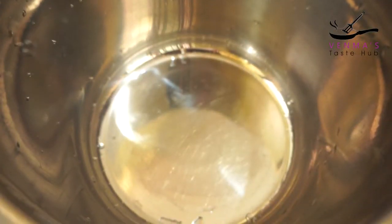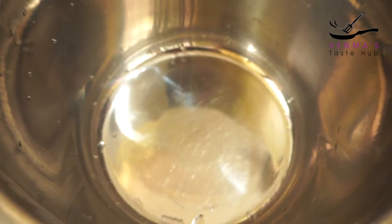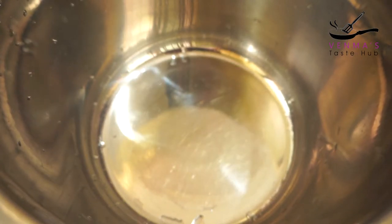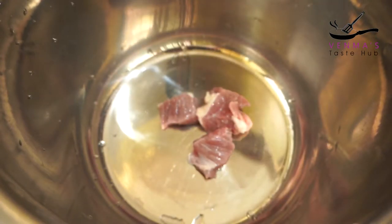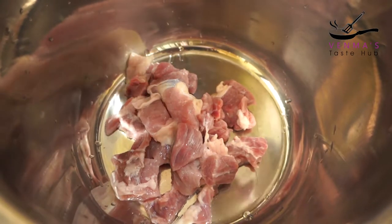Let's get started with beef biryani. I'm going to cook in a cooker. I will add 1 kg of beef.